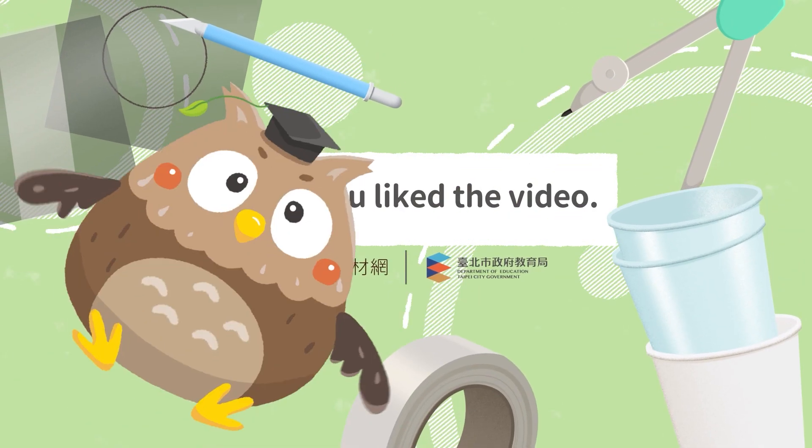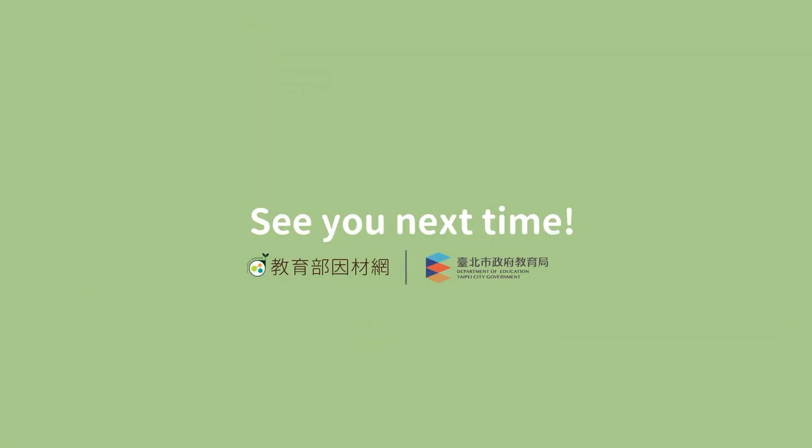I hope you liked the video. See you next time. Bye.